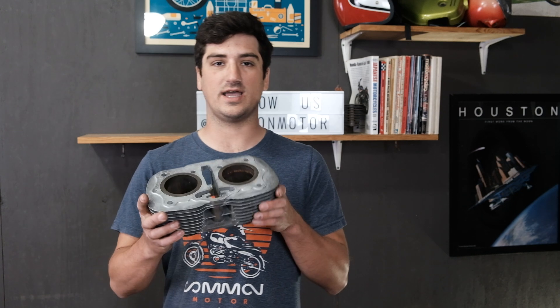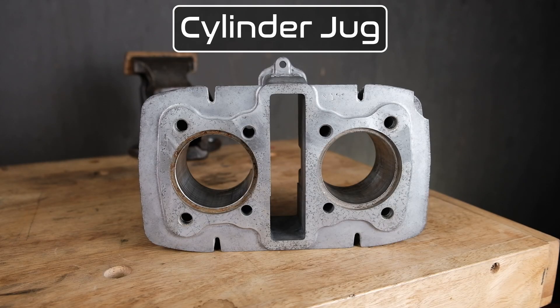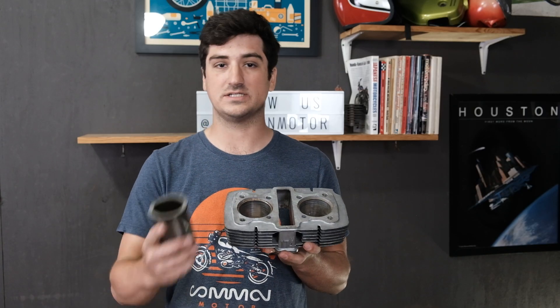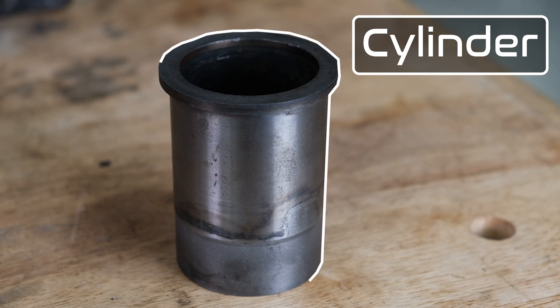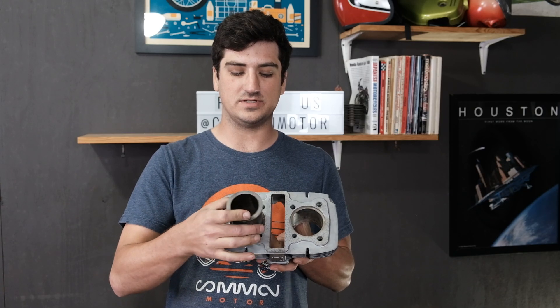So what are cylinders? Oftentimes when people are going to start talking about engines, they may refer to this whole block as the cylinder. Really, there's a couple different parts going on. The first main part is going to be the cylinder jug, which on these old Hondas is going to be a cast aluminum body, and this is actually going to hold the cylinders itself. The cylinder in this case is going to be an iron sleeve, and it's actually pressed into the cylinder jug.